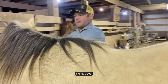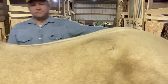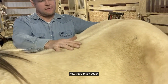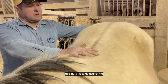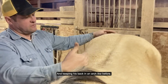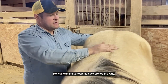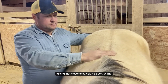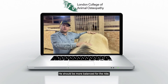There — good. Now from this side — now that's much better. He's not braced up against me, not keeping his back in an arc like before. He was wanting to keep his back arched that way, fighting that movement. Now he's very willing and he should be more balanced for the ride. Thank you.